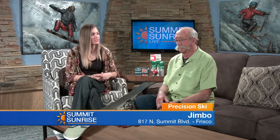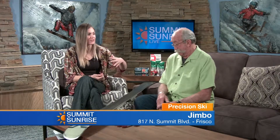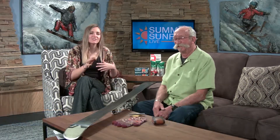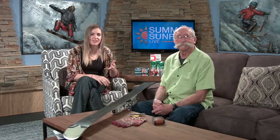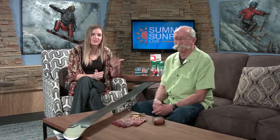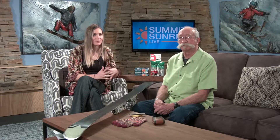All right, Jimbo, thanks so much for coming on today. Thanks for having me — have a great day, get out there. I didn't even have to pinch you because you're wearing your green. Oh, I pinch easily — so that's why we don't want to hurt him. All right everyone, head over to Precision Ski. They've got rentals, they'll tune you up, or you can get some stuff to put in your pocket so you've got a quick wax and edge for yourself in the middle of your day. We'll still be back a little bit more after this quick break.